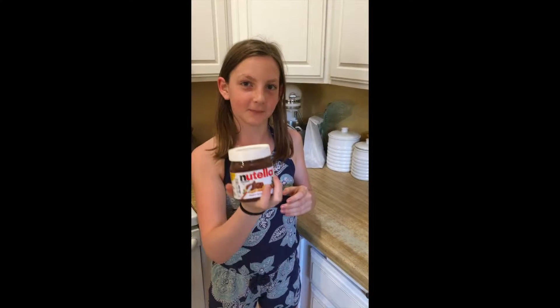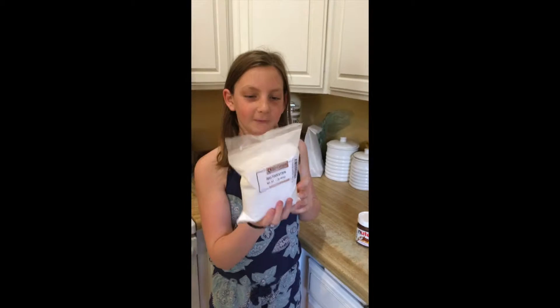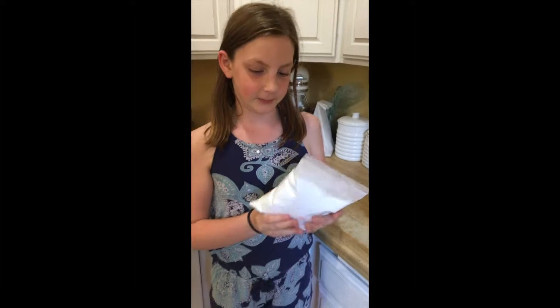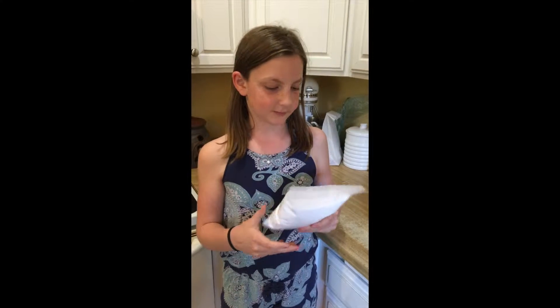Hello! So first I'm going to make the powdered Nutella. The ingredients you need for that are obviously Nutella — the most amazing thing ever — and maltodextrin. I didn't know where you could buy this in a store, so I ordered it online. It was about $10 for a pound of it. This is way more than I need, but we're just going to use some of it.